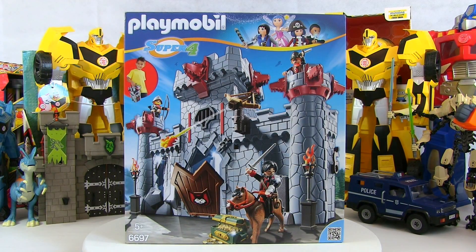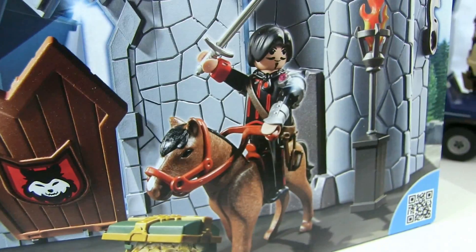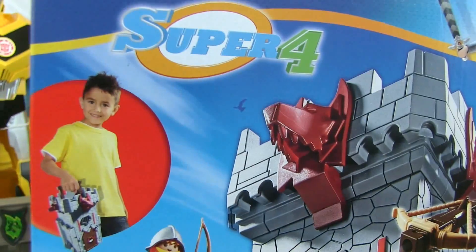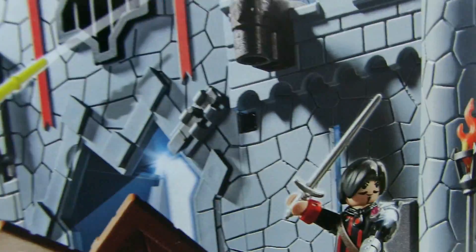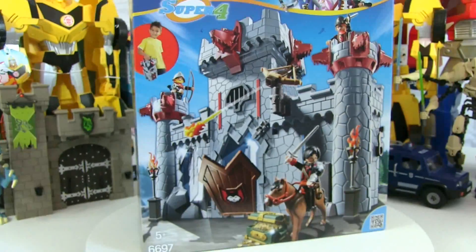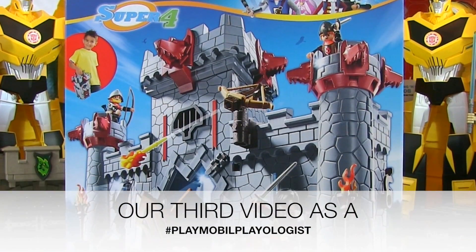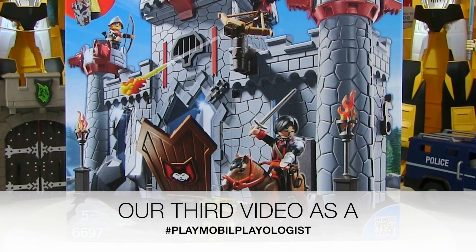Okay, so what have we got today? A Superhero 4 castle. We've got the Playmobil Super 4 Black Baron's castle. This is another review as a Playmobil Playologist. Playmobil have sent us this toy to have a play with and see what it's like.